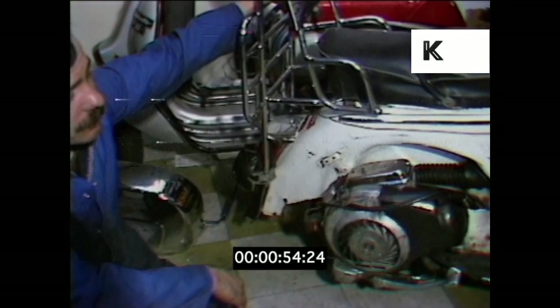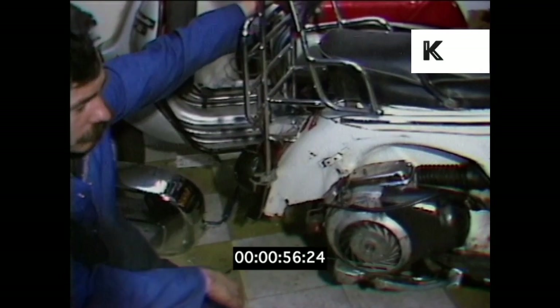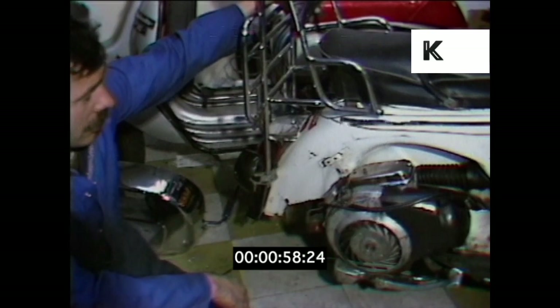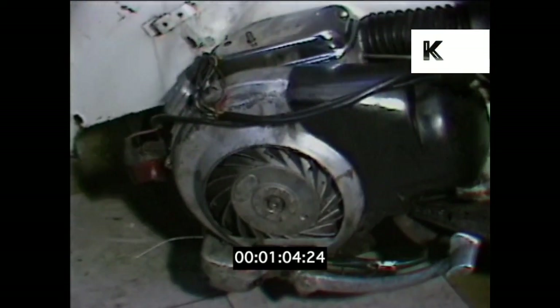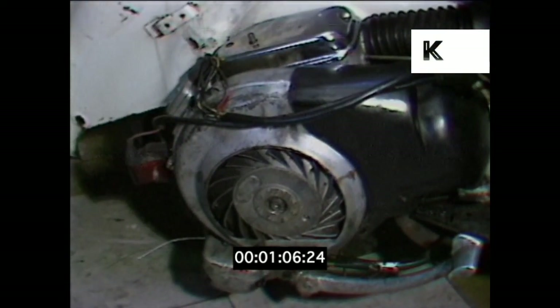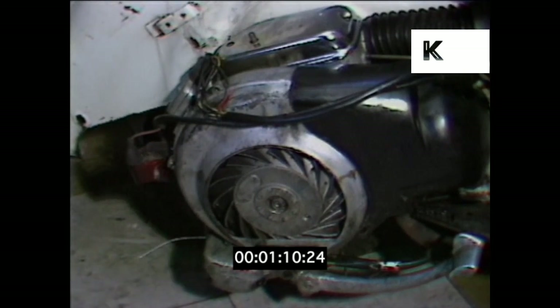For a normal service, e.g. the 1,500 mile or 3,000 mile service, you start down basically by putting the bike up on the blocks as we have here. One of the first things we do is put a tray under the engine to take the engine oil, and while that's draining out, we would then proceed with the rest of the service.